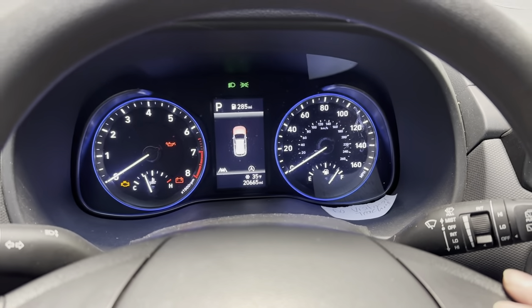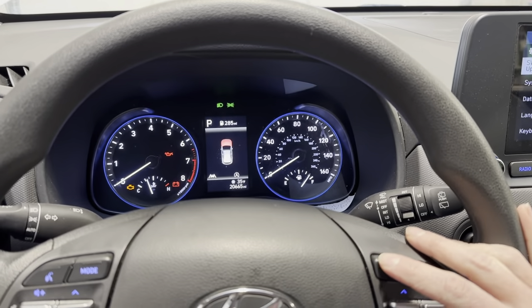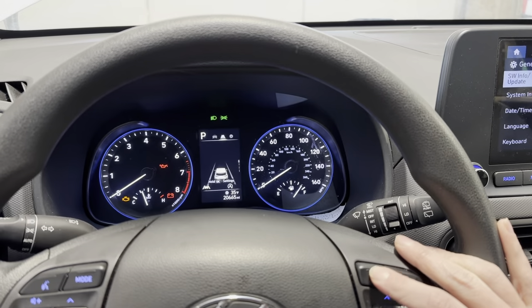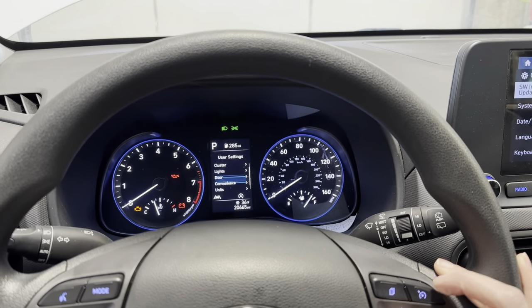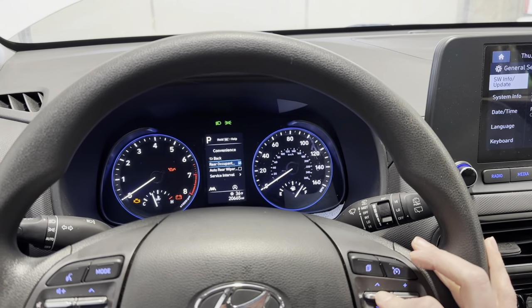We have a 2022 Hyundai Kona here and we are resetting the oil life on this. You're gonna use this menu button here on your right-hand side and you're gonna go down to settings. Keep scrolling to settings and then down this arrow to convenience.